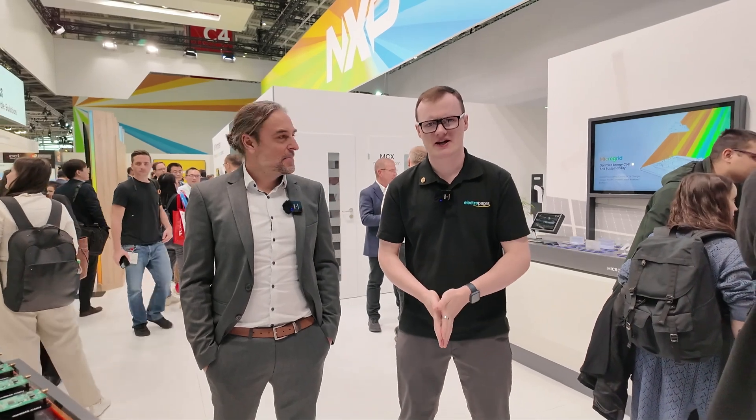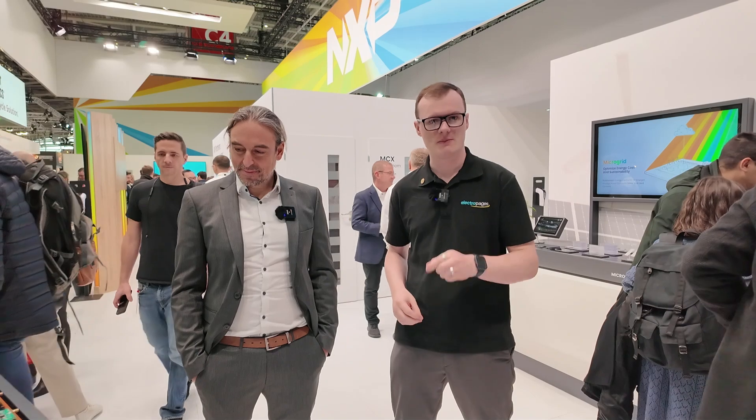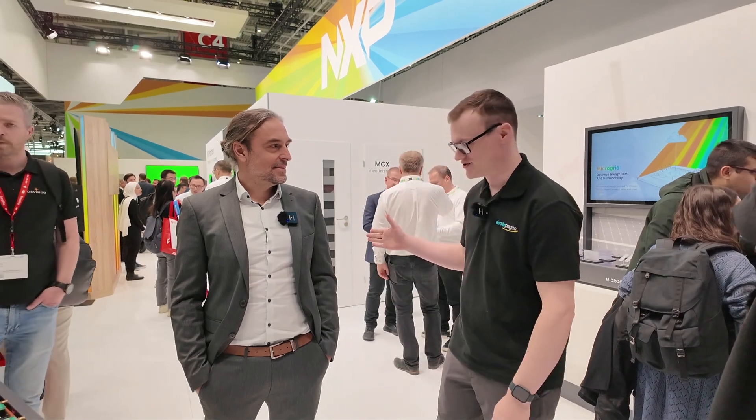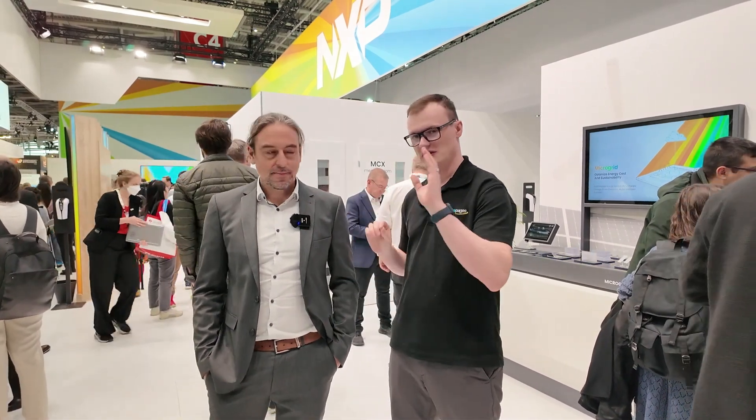Hello and welcome to this video for Electric Pages. I'm your host Robin Mitchell and today we are here at Electronica 2024 in Munich. It's been a fantastic event and today we're at the NXP stand and I'm joined by my very good friend from NXP, Jesus. So before we go into the demos and see what's going on, just tell the audience who you are and what you do.